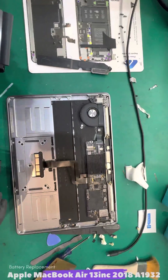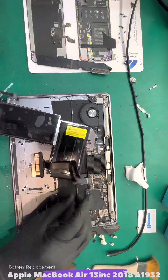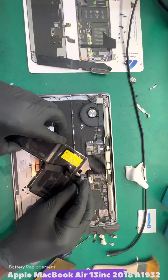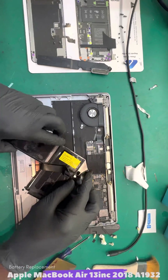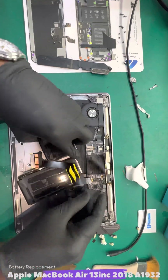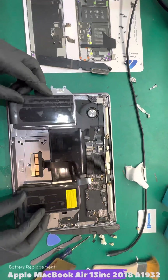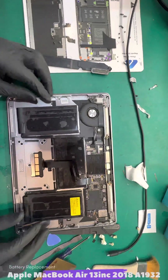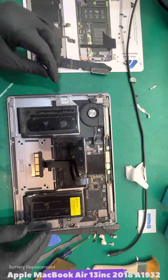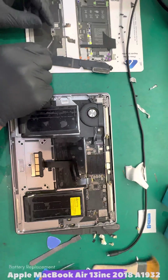We've got to clean the dust — this is a common thing, you'll find a lot of dust once you open the Mac. Once you are satisfied, slide in the new battery from just underneath the flex cable. Take care not to damage that flex cable — it's connected to the touchpad. So just be gentle. This is a game of patience; if you are somebody who's impatient, think twice before you start. Everything is simple — the battery is now nicely in place and secured.